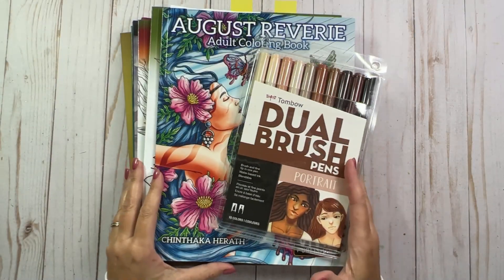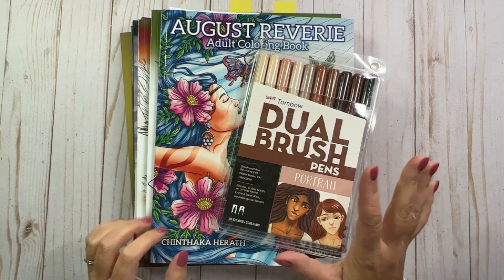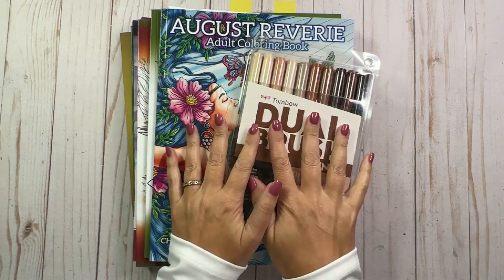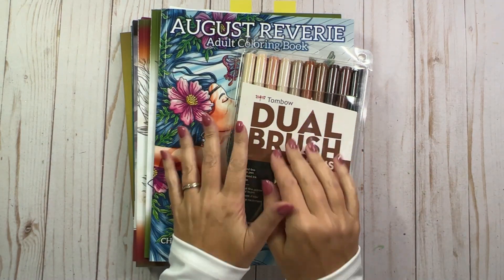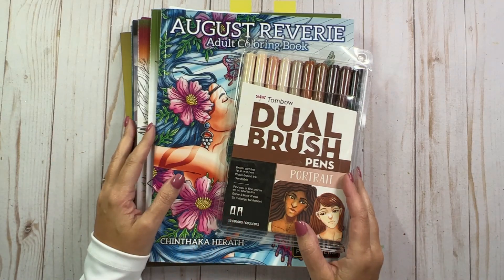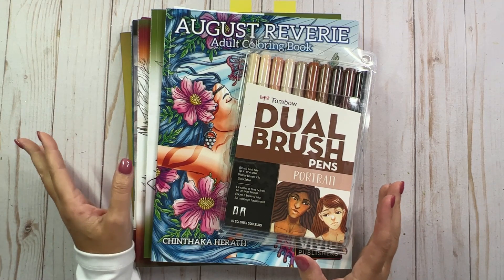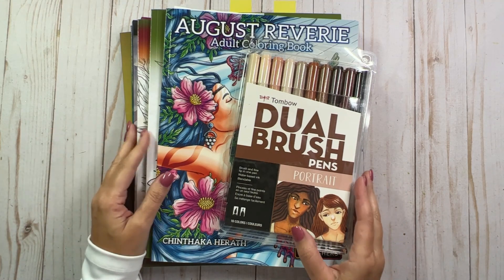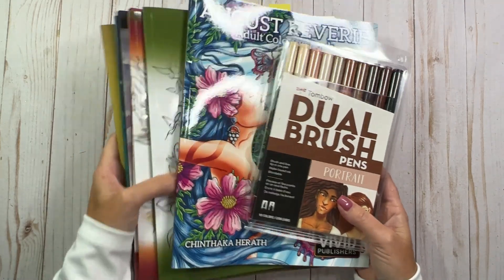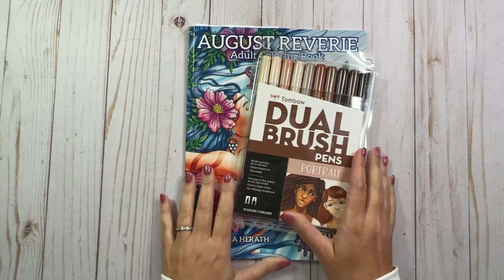Hello everyone, welcome back to my channel. Today I'm going to share with you some happy mail that I recently received and a little coloring book haul that I received over the last couple of weeks. So first let's start with the wonderful happy mail that I received.